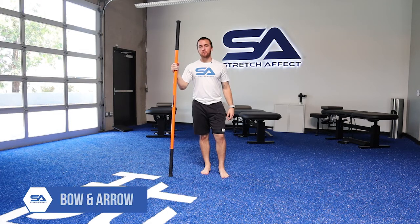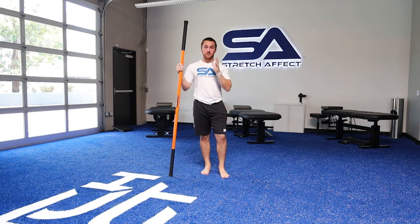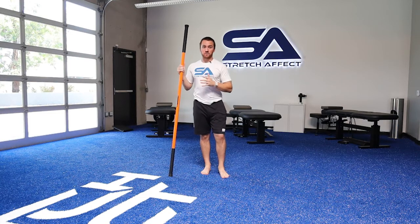As we continue with our golf prep, we're working into the spine now. We've worked from rotation, and now we work some lateral flexion of that spine. Not only do we need to be able to move forward and back and work the rotation, we also need lateral flexions.